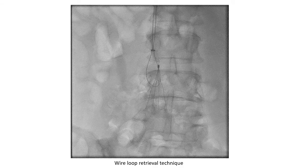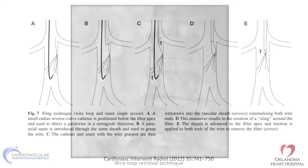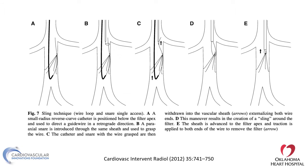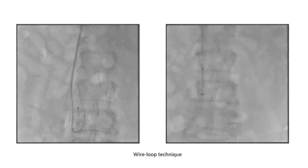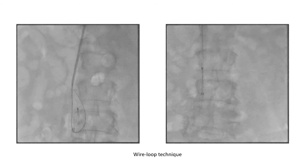The loop wire retrieval technique involves getting a catheter with a hook — some people use a SIMS catheter, AL1 catheter, or other catheters. You get a wire through the feet of the filter, then snare the wire from another axis from above. Once you snare the wire, you have it looped around the apex of the filter — not necessarily around the hook itself. You can then use that wire, which has become like a snare, to retrieve the filter, either directly or by externalizing and then retrieving.